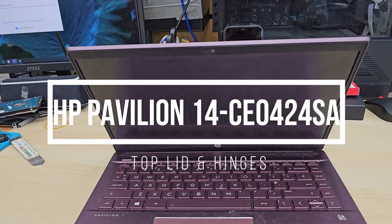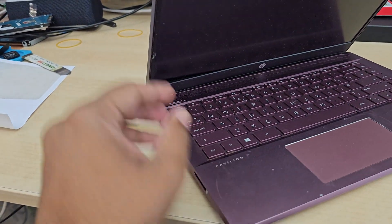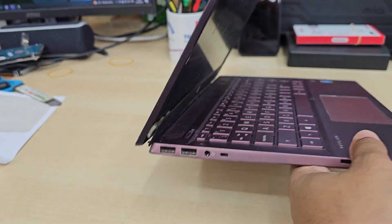Good morning everyone. Welcome back to the channel. As you can see, this is an HP Pavilion — the Pavilion 14-CE0524SA model.